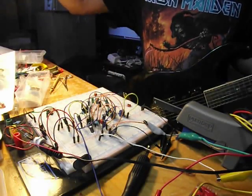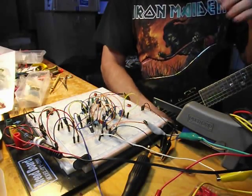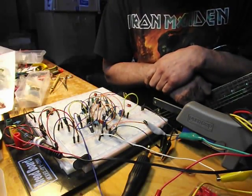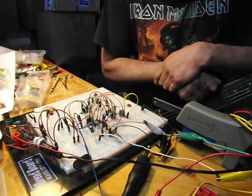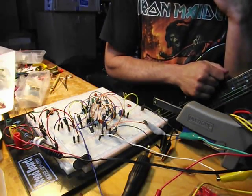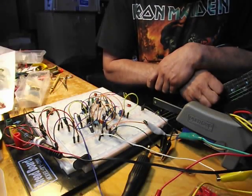Hey everybody, Hans Tooth Cafe. Welcome back. Today I built a circuit that I'd been meaning to build for a long, long time and I just never really got around to it. And when I did decide to build it I thought I'd just do it a little differently. Today we're looking at the Super Fuzz.